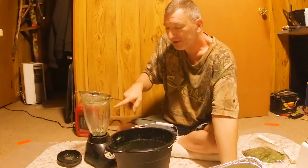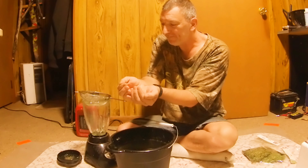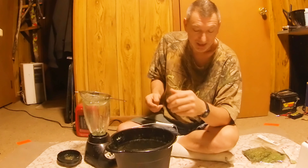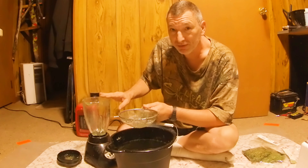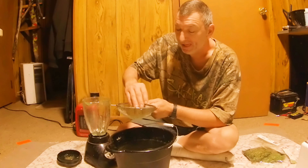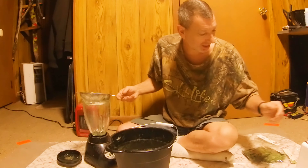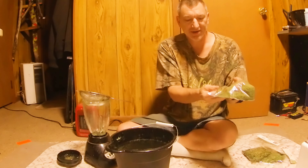After it dries, take it back out — make sure your blender is dry — take about a cup full at a time, a couple handfuls, dump it in the blender and re-blend it. That just breaks it all up and makes it real fine. Then take your sifter again. The second time you don't put any water in — it'll blend up real easy. Put it back in, shake it and rub it around, let it fall into a container to catch it.